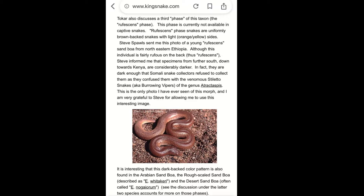The article says they were sent a photo of a young Rufescens sand boa from northeastern Ethiopia, and they are fairly rufous on their back, giving them the term 'rufescens.' Apparently further south towards Kenya they do get darker - this is quite interesting, maybe they produce more melanin depending on locality, grading all the way to the normal Kenyan sand boa with orange and brown, just reducing orange until you have an all-brown snake. Apparently in Somalia they are dark enough that snake collectors refuse to collect them because they're confused with the venomous stiletto snakes - possibly Batesian mimicry.